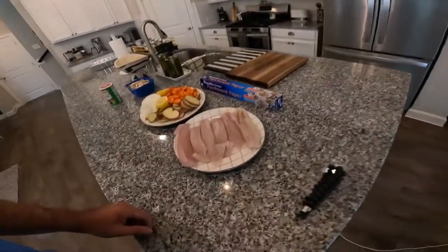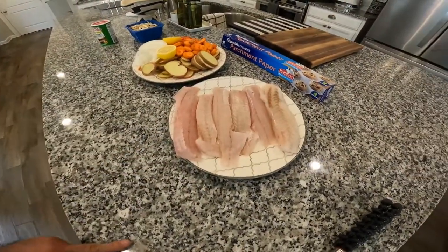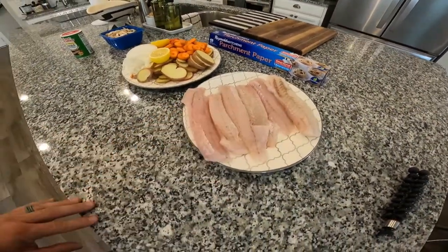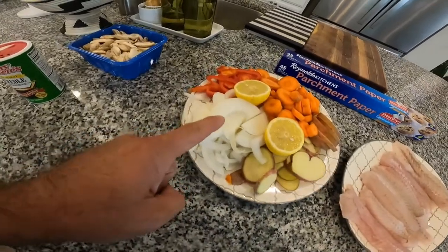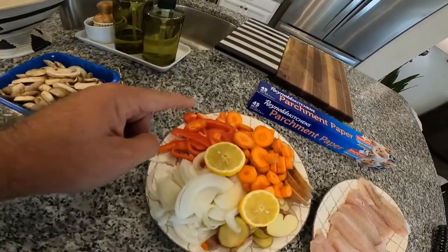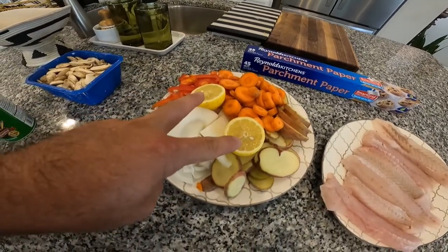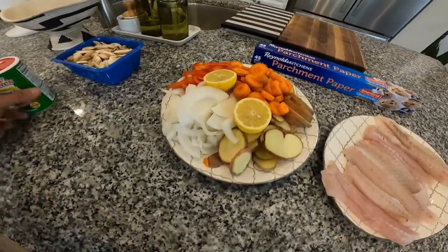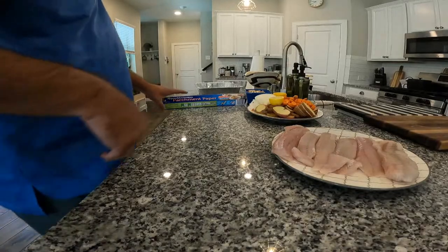First thing, you gotta have some scrumptious trout. These are speckled trout that I caught a while back — thawed out, clean, patted. Two small red potatoes, one onion, one red pepper, three medium carrots, one lemon cut in half for garnish. Then I got some mushrooms in there, just for giggles. All right, that's what we're gonna do.